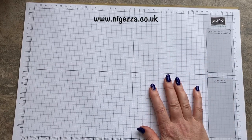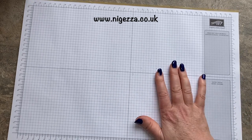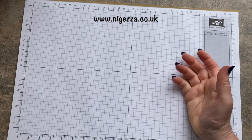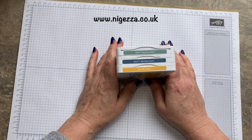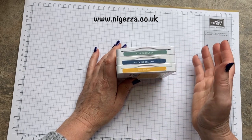Hi, it's Jez here from nyejezza.co.uk. Thank you for tuning in to my channel, and if you're new, welcome. I'm an independent Stampin' Up demonstrator in the UK and I'm bringing you a card I made for the Inspire Ink Blog Hop. It was a colour challenge this month and the colours were Soft Succulent, Misty Moonlight and Bumblebee.